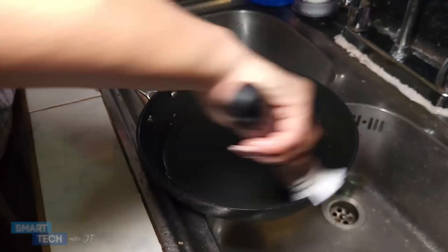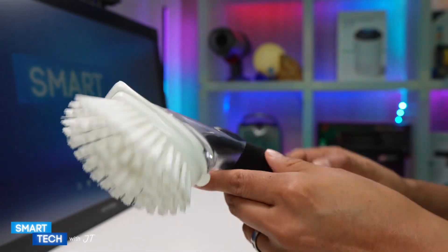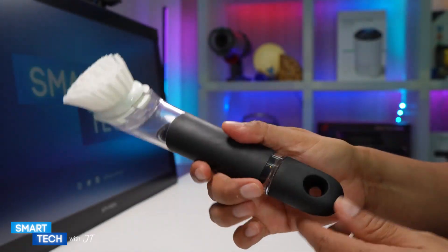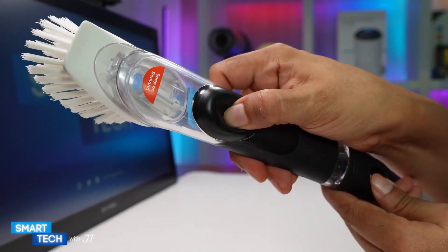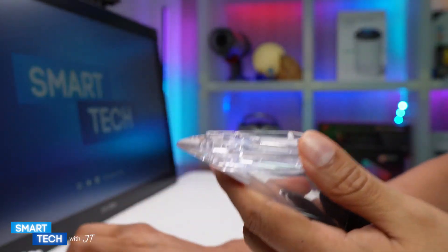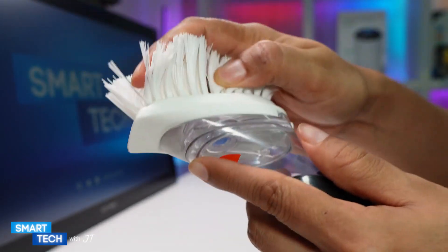This brush features nylon bristles. I like the handle itself — it is non-slip and no drip. You press the button and the liquid soap will come out. On the top part, you have to remove the cap and that's where you will refill. The actual bristles are replaceable.